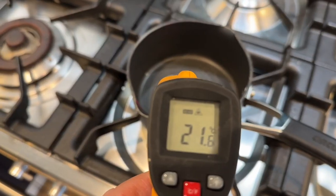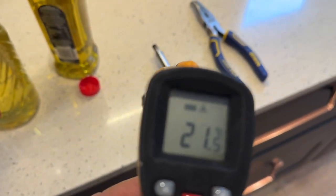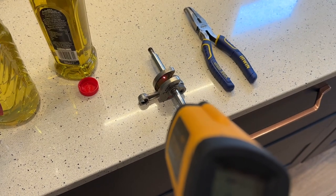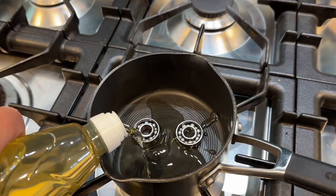So first things first, let's get the bearings in. We're measuring the temperature at the moment — 21 degrees. If I take a measurement of the shaft, we're getting 21 degrees as well, obviously, because it's all at ambient temperature. Now I'm going to pour in just enough oil to cover the bearings.